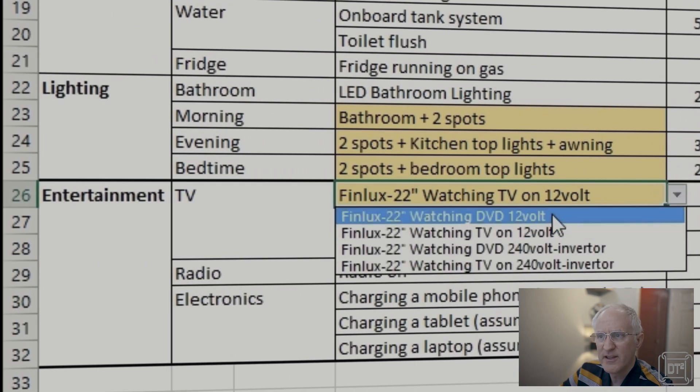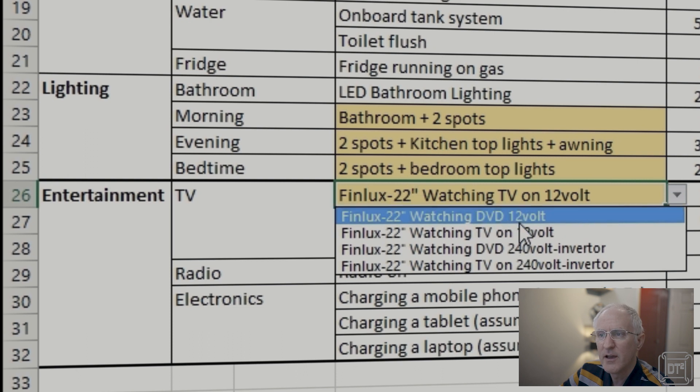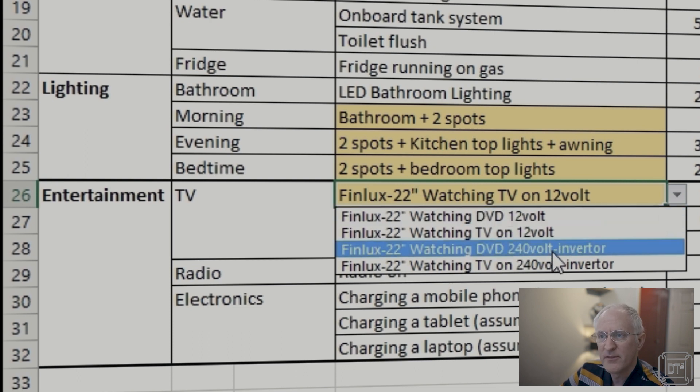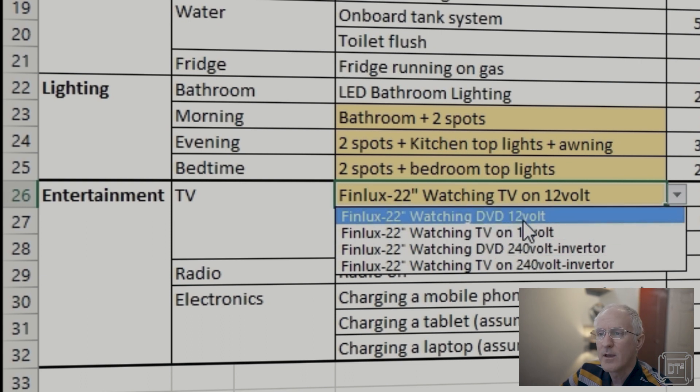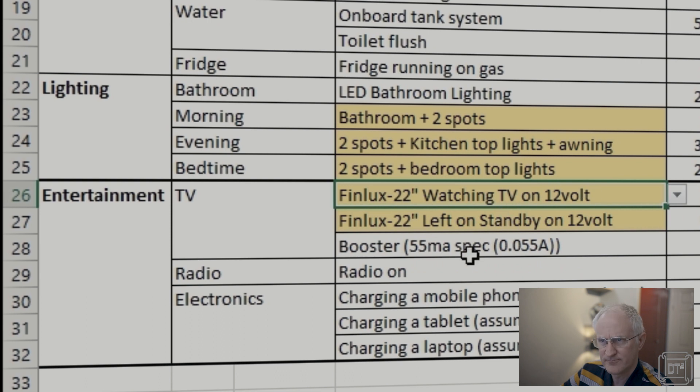You also have pull-down options for the TV. These are all based on my ThinLux 22-inch 12-volt TV. If you run it on an inverter you've got two options for either DVD or TV mode, since running a DVD takes a bit more power. The same options are available running on 12 volts. You can also enter standby usage if you leave it on standby, though I recommend you don't.